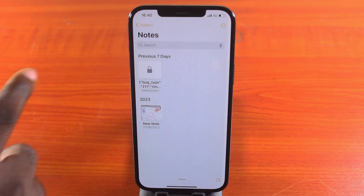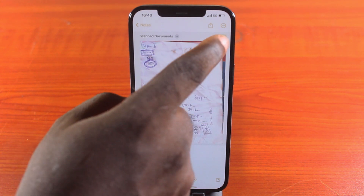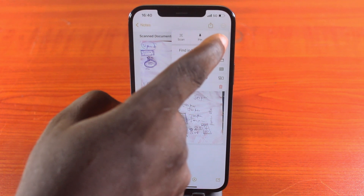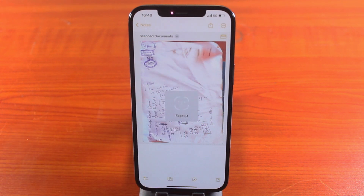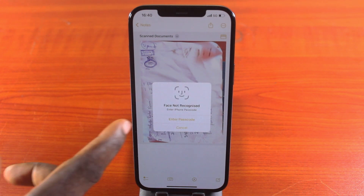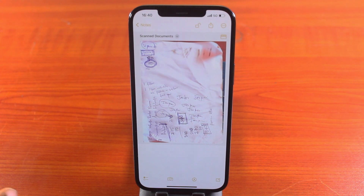To lock a note, open the note you want to lock, then click on the menu icon — the three dots at the top right — and tap Lock. You'll need to confirm with your Face ID, or try your passcode if Face ID fails. Enter your passcode to lock the note, and the note is now locked.